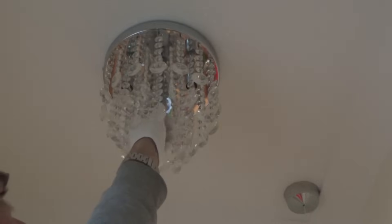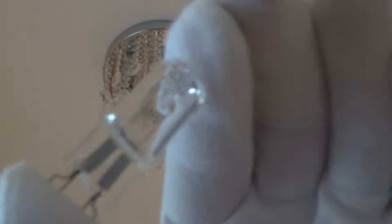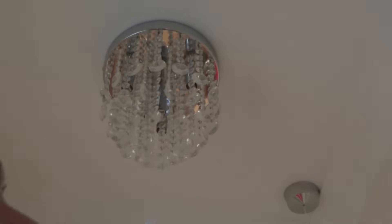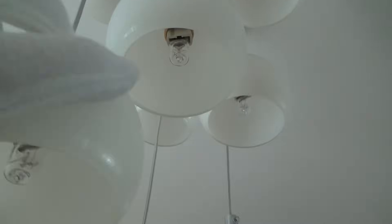Here's another light fitting — it's another G9 fitting, quite a popular little lamp, the G9 halogen. Again, this one is 240 volts and 40 watts, so that just pulls in and out just like the last one. Here's yet another G9 light fitting, but the only difference is that the maximum on this one is 25 watts.